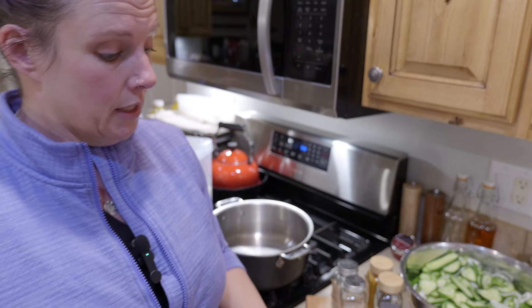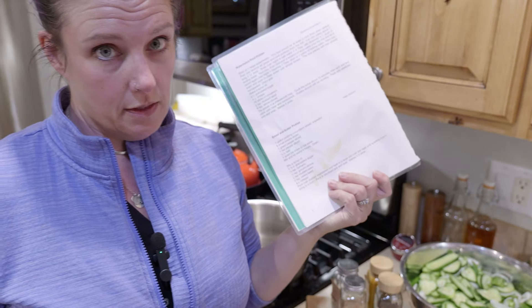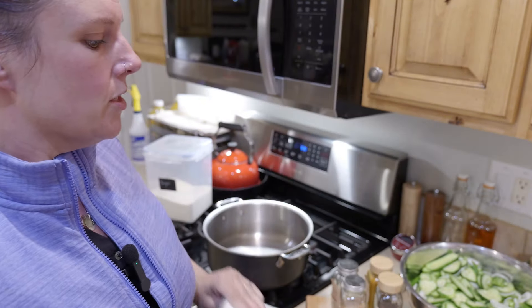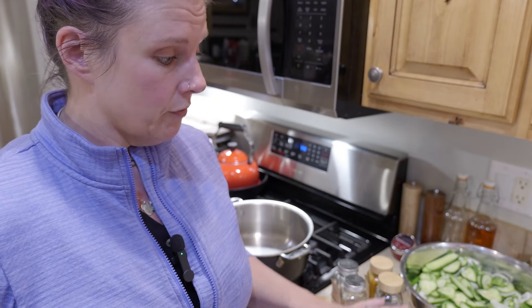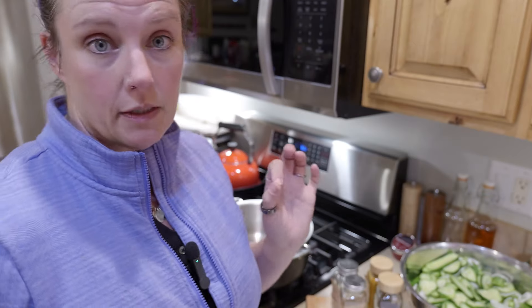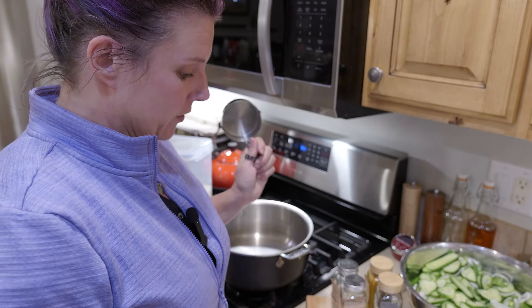Like I mentioned yesterday, this is not a tested recipe — this is a family recipe. There are lots of tested bread and butter recipes if you want to go that route; they are in the Ball books and on the National Center for Home Food Preservation website. But we are going to do this one. We are going to start with three and a half cups of granulated sugar.